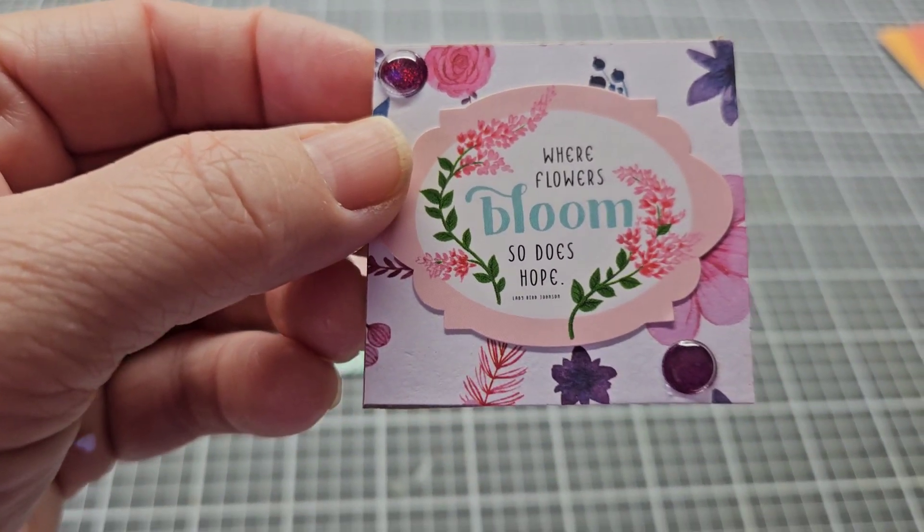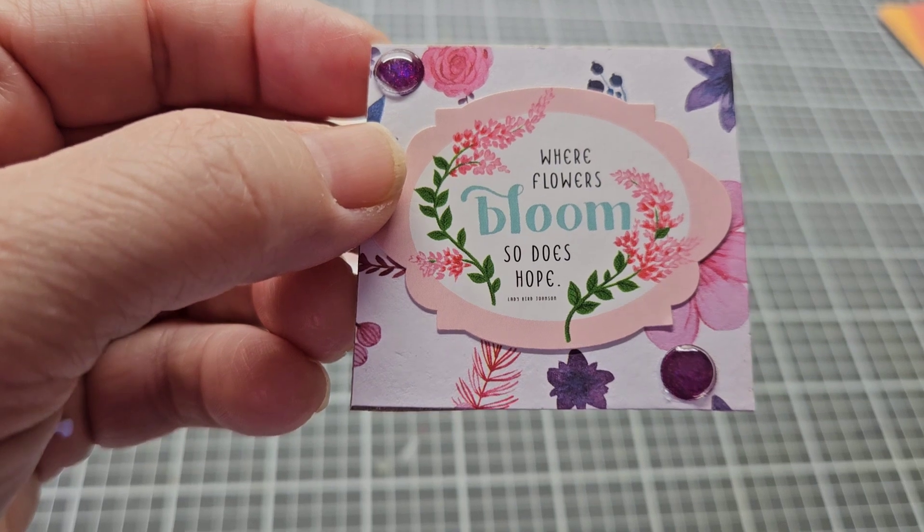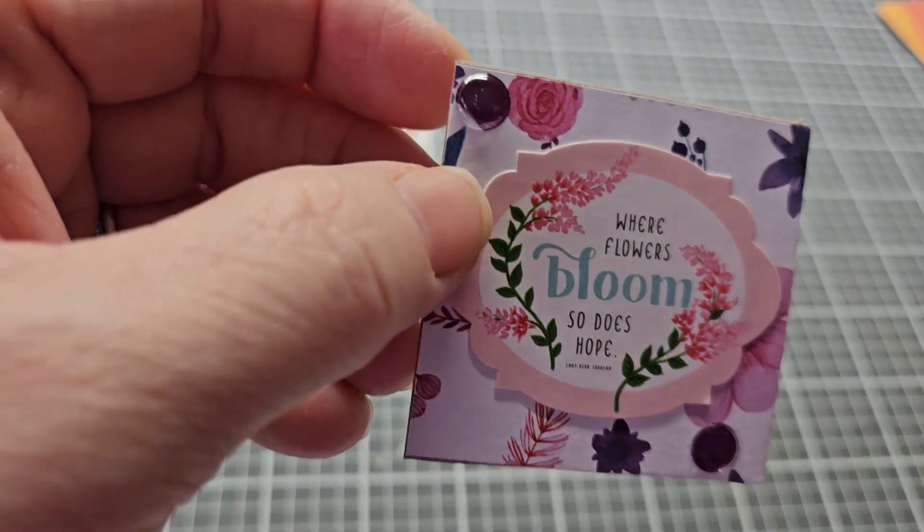This is another spring paper I had. I put a 'Well flowers bloom' sticker on this whole piece and I added two enamel dots.